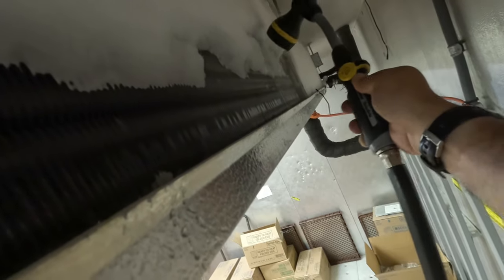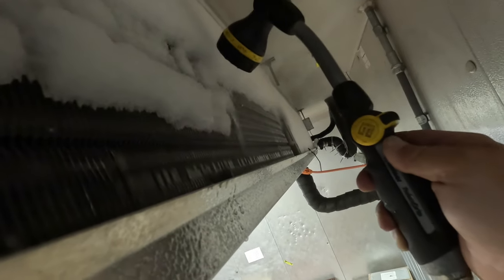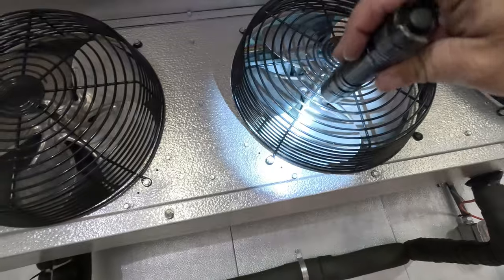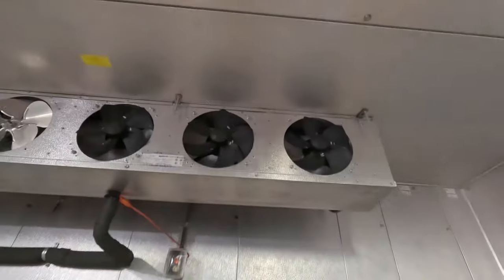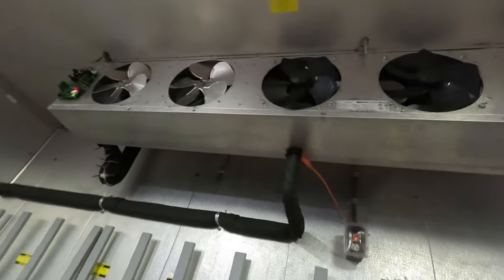It's very frosty but definitely not solid ice — it's melting rather quickly for being two inches thick. Don't forget to get the other side too because this is the easy side. The other side is going to take longer. We got the back side — now we've got to get the front side. We'll probably need to pull the fan blades to get in there easier.